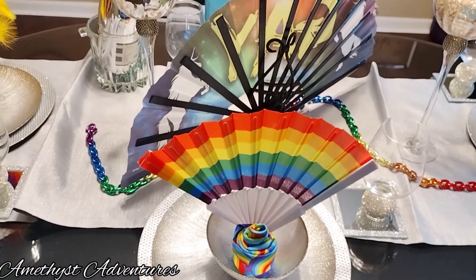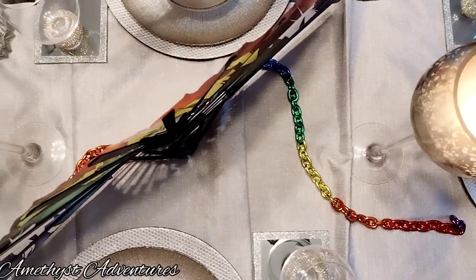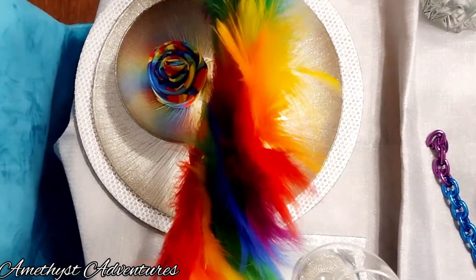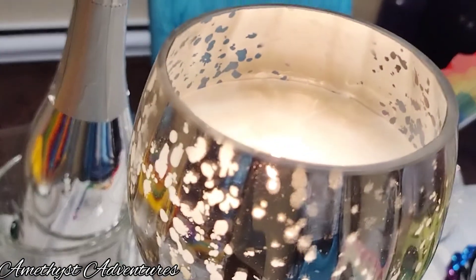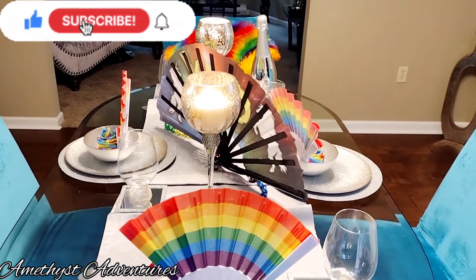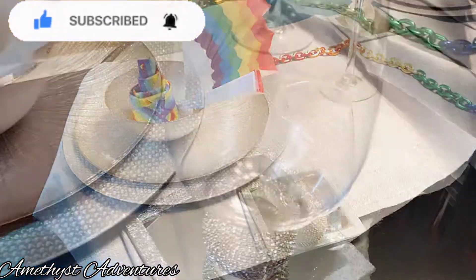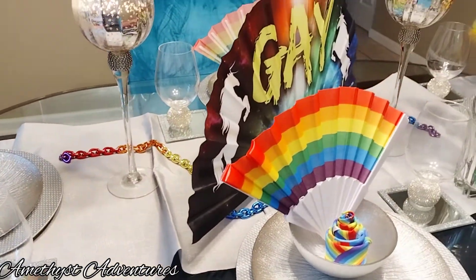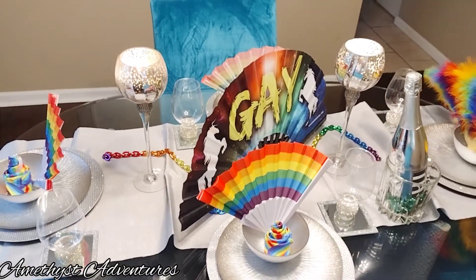Now, if you enjoyed this beautiful silver and rainbow tablescape I've created, please be sure to give it a big thumbs up — it helps so much. And consider joining the Amethyst Adventures family. It's free, it's quick, and honey, it's easy. Just go ahead and click on that red subscribe button and hit that notification bell so that you will know when I upload a brand new video. Thank you so much for watching today, and until next time.